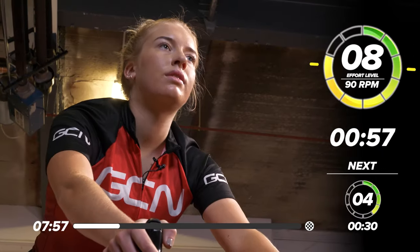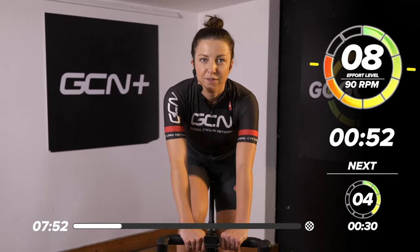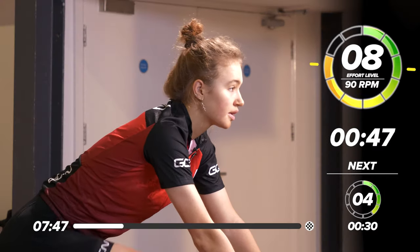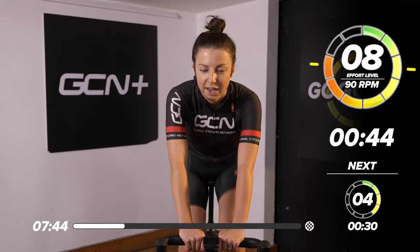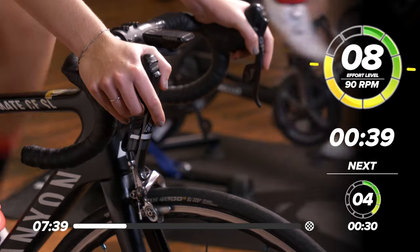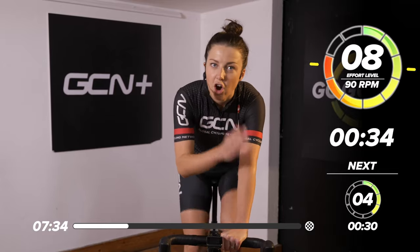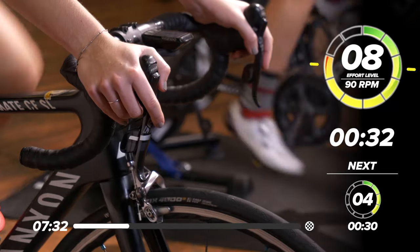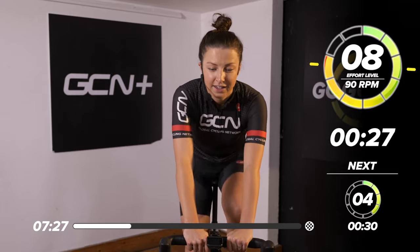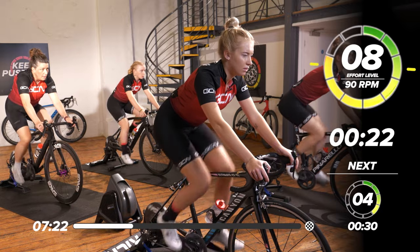Let's ramp it up a little bit harder now for the last bit of the warm-up to an eight out of 10. Bring that RPM up by five — spinning at around 90 RPM. You'll really start to feel yourself getting warm, your heart rate coming up, and your legs feeling awake. As I said, we're going to be doing on, off throughout the whole session, and all the on bits are going to be around eight out of 10, so you're going to be working quite hard. And then maybe the last one, if you're feeling good, we can ramp it up to a 10 out of 10.